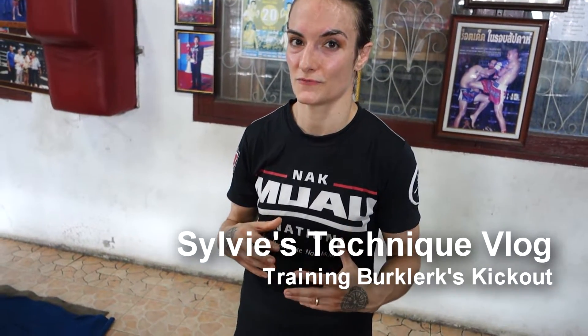Welcome to Sylvie's Technique Vlog. This is a technique taught to me by Berkler Pinsenschey, and he's actually very well known for it.